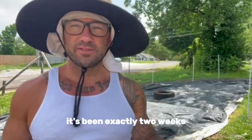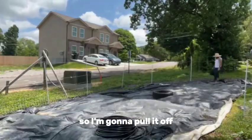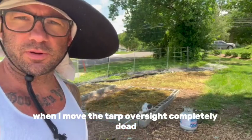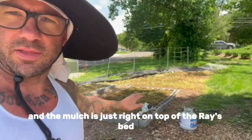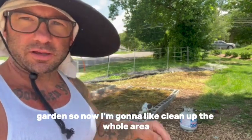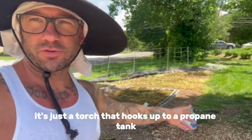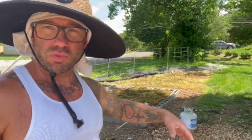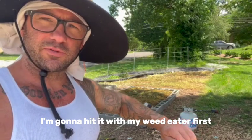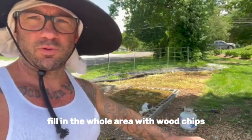It's been exactly two weeks since we laid the tarp down over the raised bed cover crop, so I'm going to pull it off and see what it looks like. You can kind of see what it looks like when I move the tarp over — it's like completely dead and the mulch is just right on top of the raised bed garden. Now I'm going to clean up the whole area. I'm going to take my little flame weeder — it's just a torch that hooks up to a propane tank — hit it with my weed eater first, flame weed it off, and then fill in the whole area with wood chips.